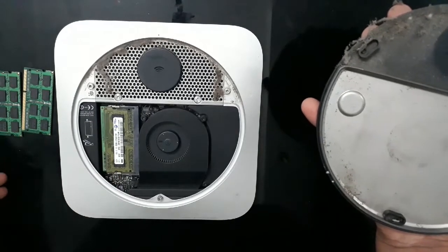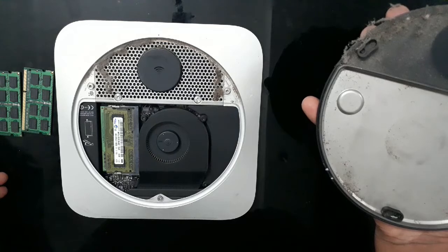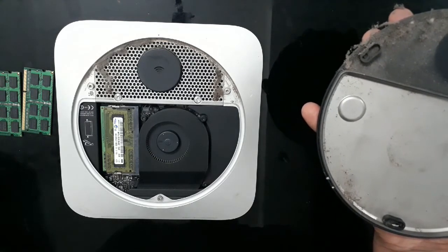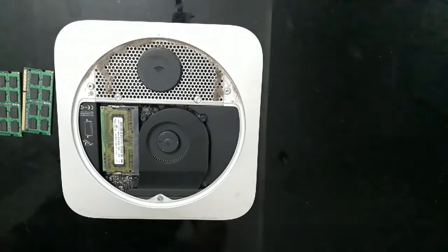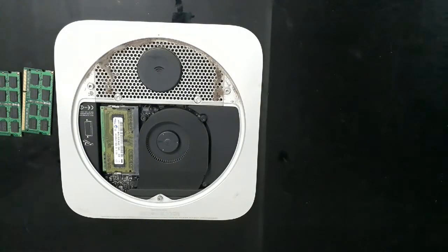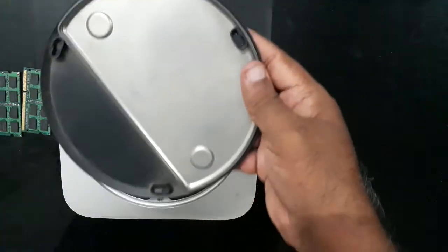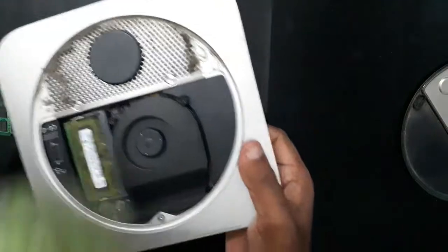It has not been opened for 10 years, so you can see all the dust and everything collected. Let me do a quick cleanup here, and then we can install this RAM. Okay, it's cleaned up — let me clean this up too.